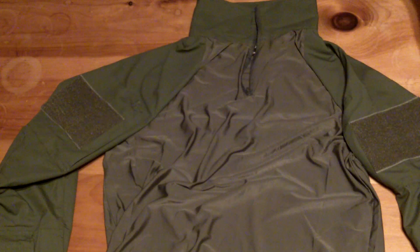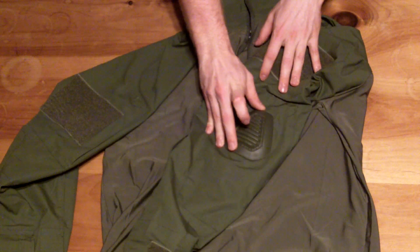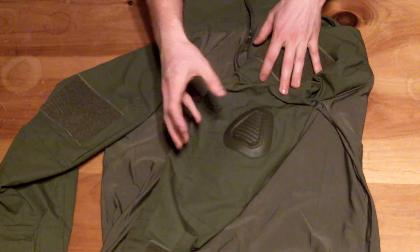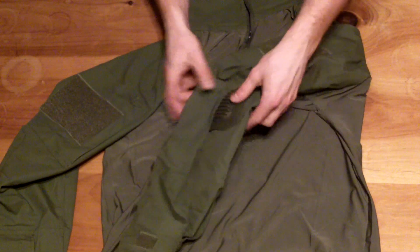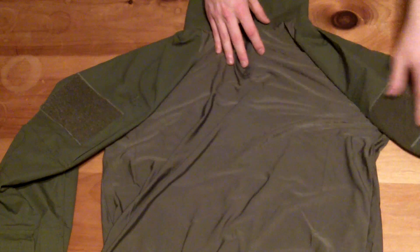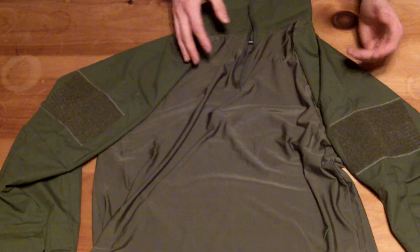Another feature I really liked about it, and that was a key selling point for me, was that it has built-in elbow pads like the Crye version. They come with the shirt, already inserted. I thought that was great, though they can be somewhat of a pain trying to get in and out from what I've heard.